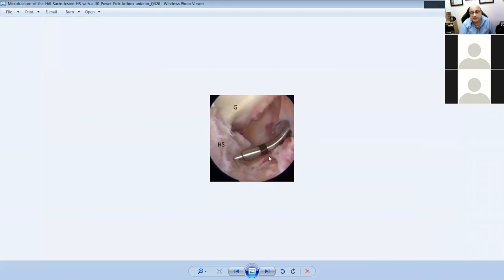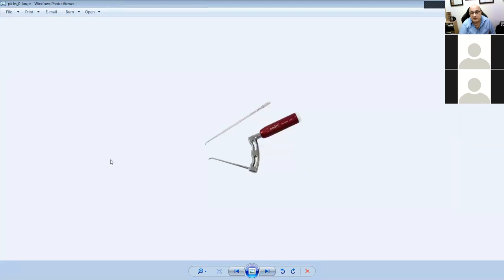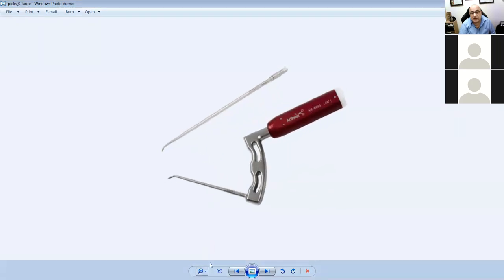This is a power pick — the same concept but powered. The pick comes in straight, 90-degree, and 110-degree forms. It's used to make micro fractures in the knee to allow blood to flow. What's the principle of micro fractures? You break the tidemark. When you break the tidemark, the cartilage bleeds and produces fibrocartilage — not the same as normal cartilage, but a functional substitute. These different picks come in different angles and sizes.